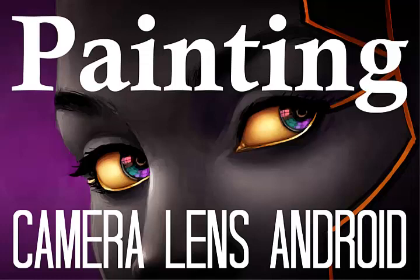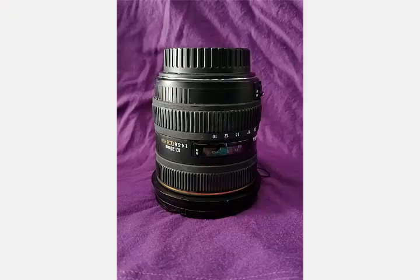Hey everyone, this is Laura Hollingsworth. I'm kicking off this channel with a portrait series that I've had in mind for a while now, and that is to render people as if they were made out of unusual materials. So today what I'm going to be doing is rendering the portrait of a woman as if she were made of the same materials as one of my camera lenses.